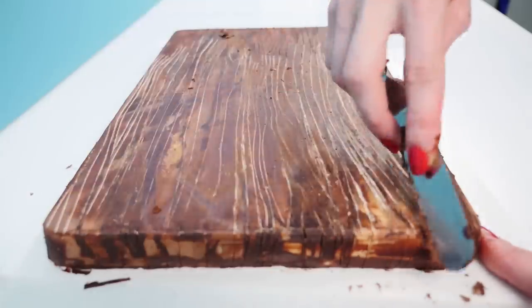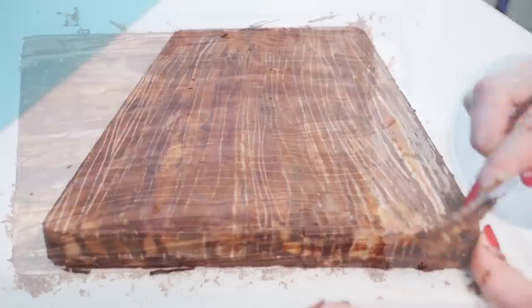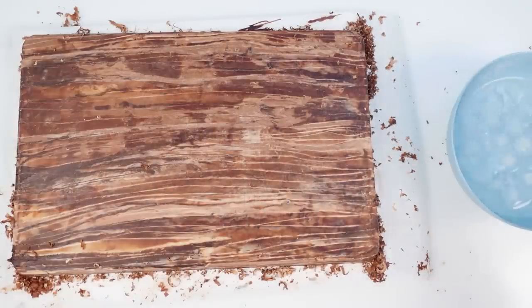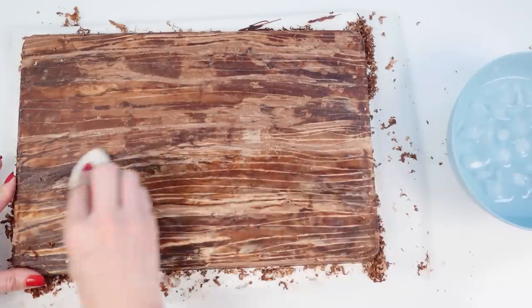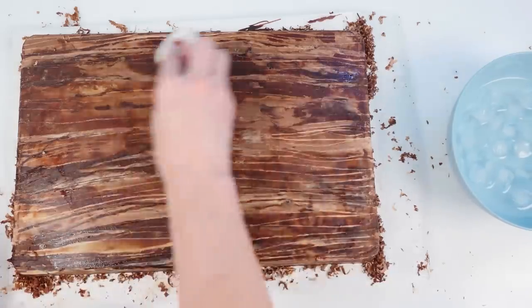The scraped chocolate looks quite rough and matte — it doesn't look very shiny like a polished board would. The trick to fix that is to put some paper towel in iced water and then gently rub it over the surface of your chocolate.